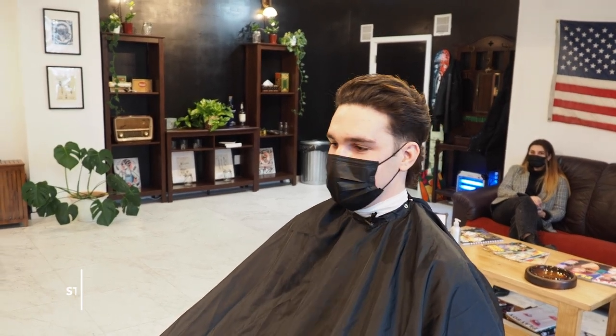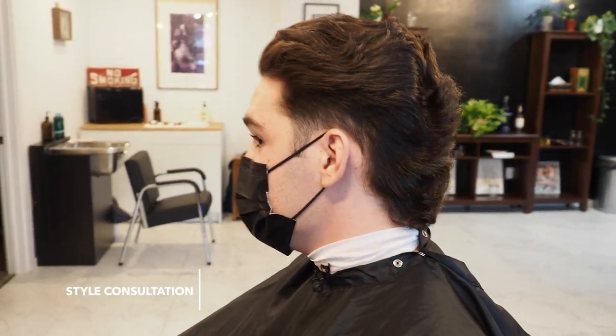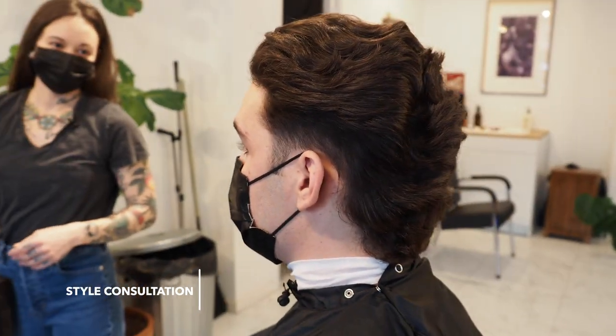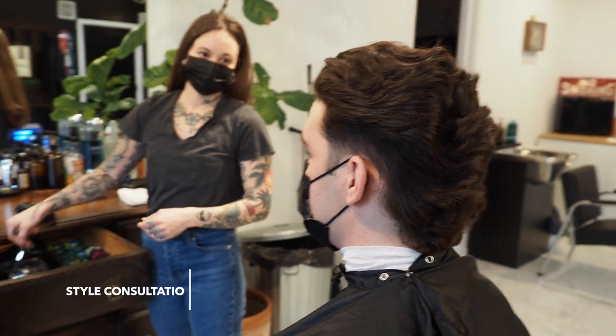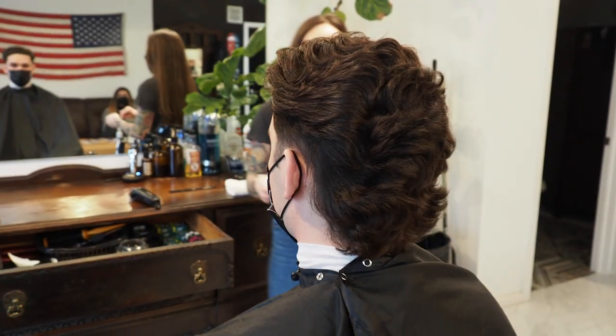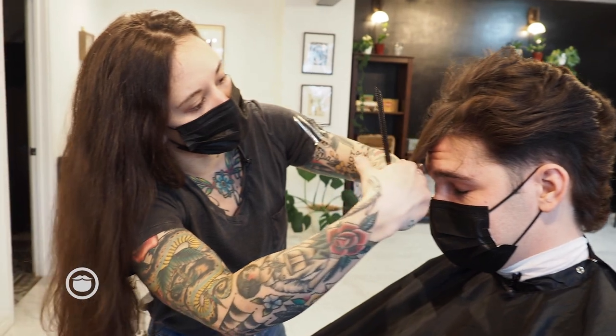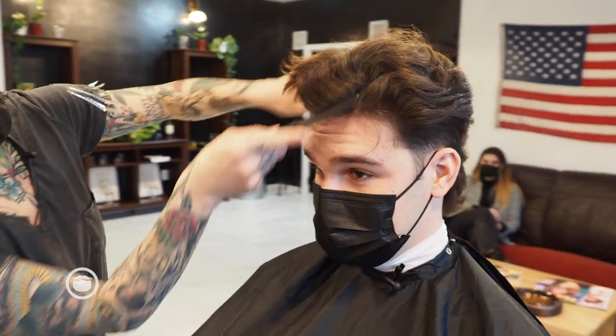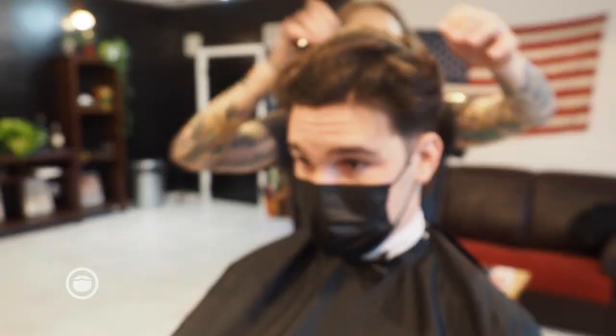Andy and I have been working on this mullet for a little while now. We've been growing it out since November, so it's been about four to five months. I think it's getting a little bushy back there, and I just want to take some weight out and also shorten the front of the cut, try to get some volume and balance out the length in the back. My goal is to bring it right above his eyebrows. That's not too short, but we're still gonna be pushing it back.